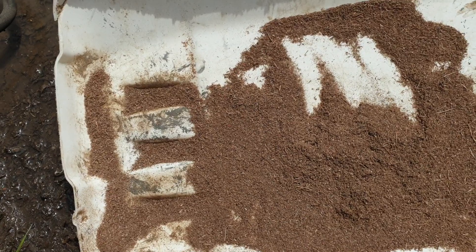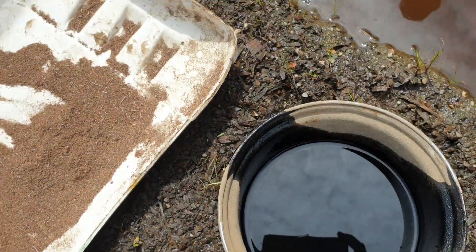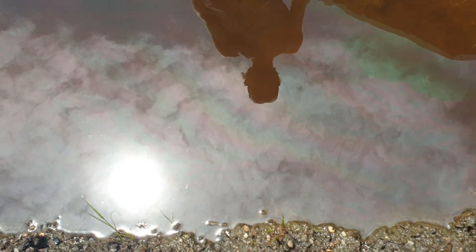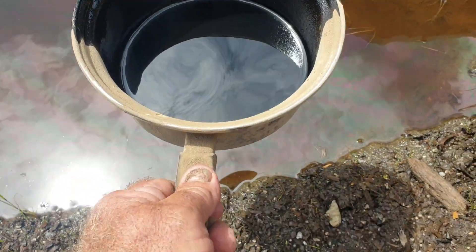We did a couple of experiments in the lab and we could see that when you had the oil and sprinkled the bagacillo on it, the bagacillo sucked the oil in. It made it much easier to clean up. So if we just put a bit of sump oil here...